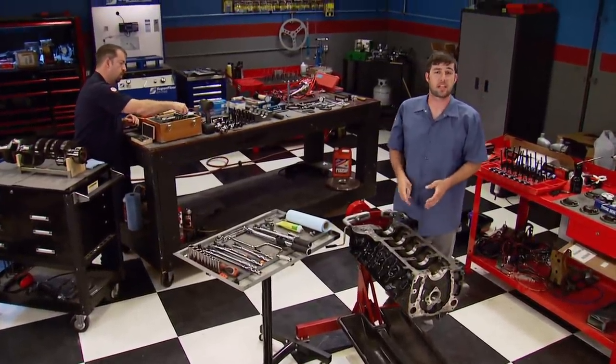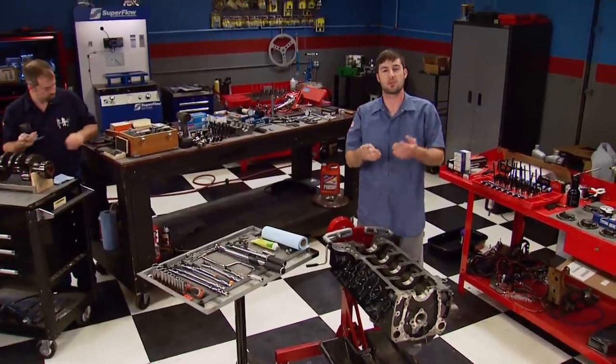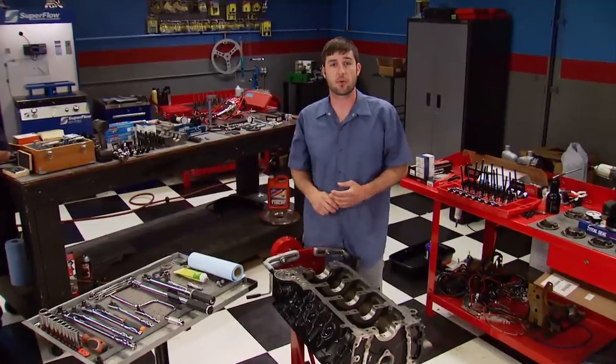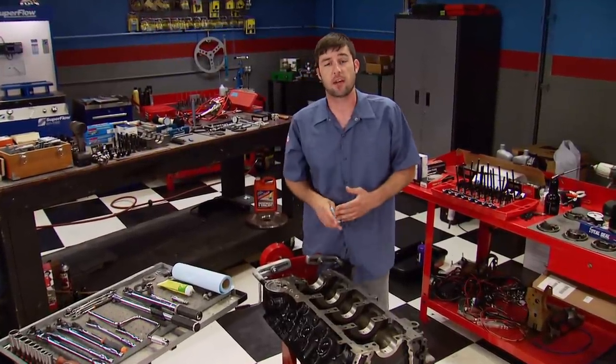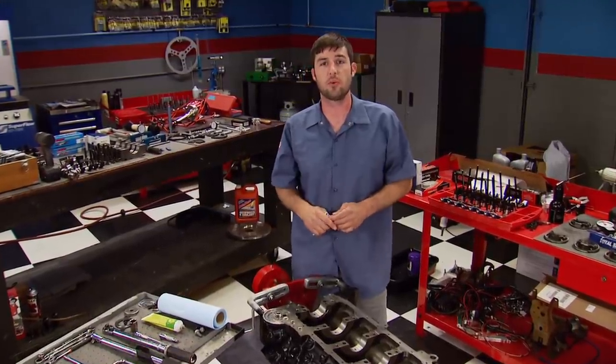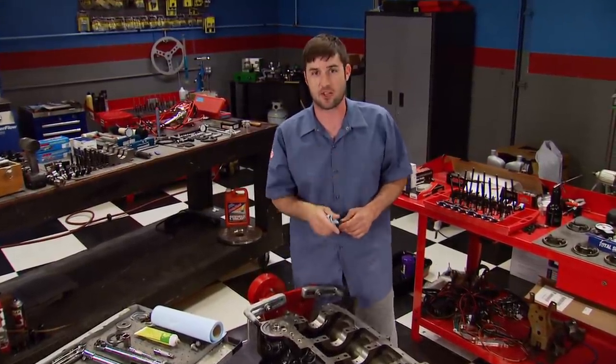Now putting the short block back together takes time, patience, and most importantly, your full attention to detail. Making sure all the bearing clearances are correct, the crankshaft's thrust is adequate, and the ring gaps are in the right position is just a small list of things we're going to show you so your engine lasts and makes good power.